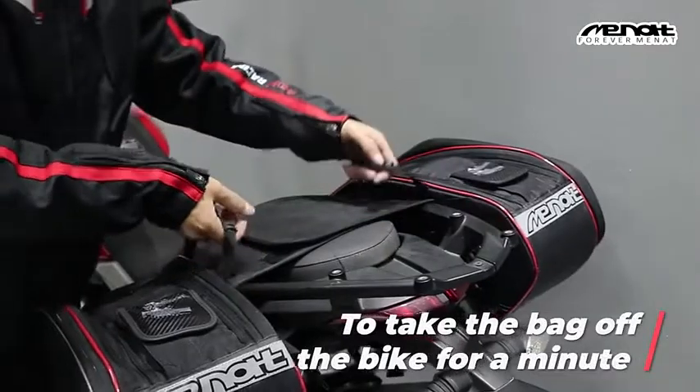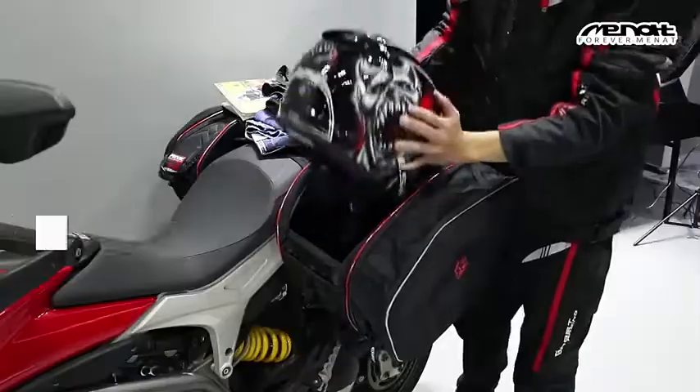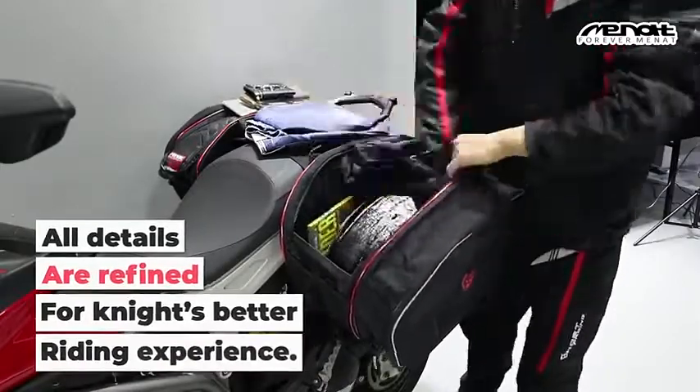To take the bag off the bike for a minute, there's a soft plastic handle. All details were refined for a better night riding experience.